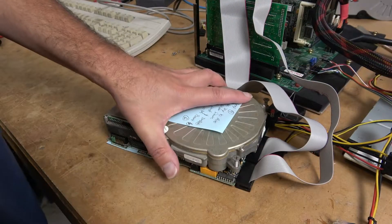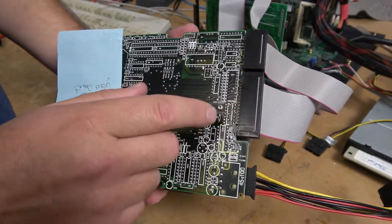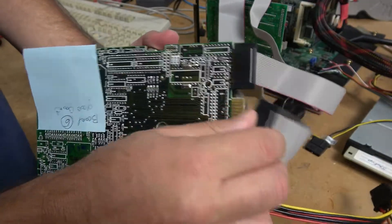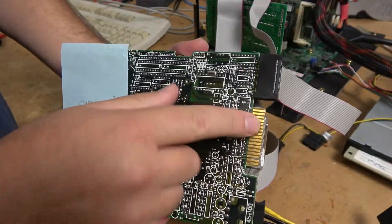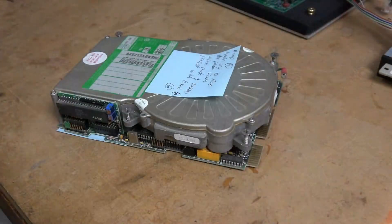Let's get started. First thing we've got to do is disconnect it. MFM and RLL hard drives have a data and a tag ribbon and they slide like an old five-and-a-quarter floppy — like that.